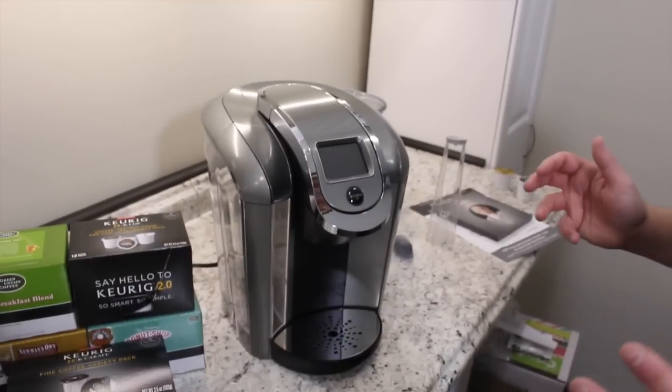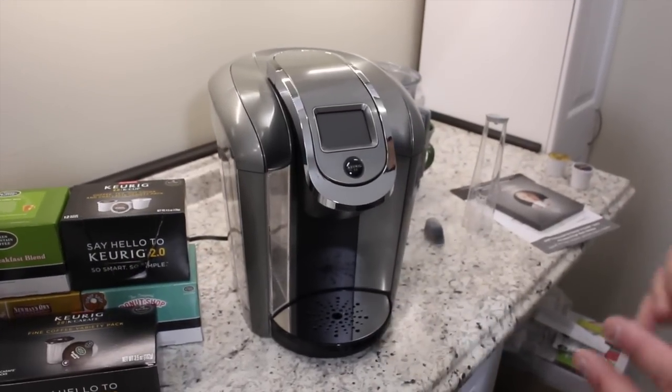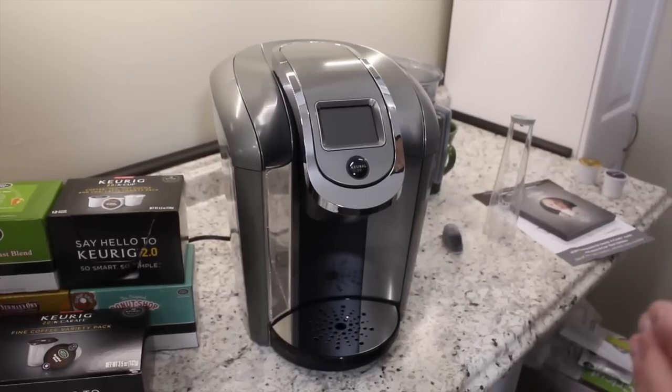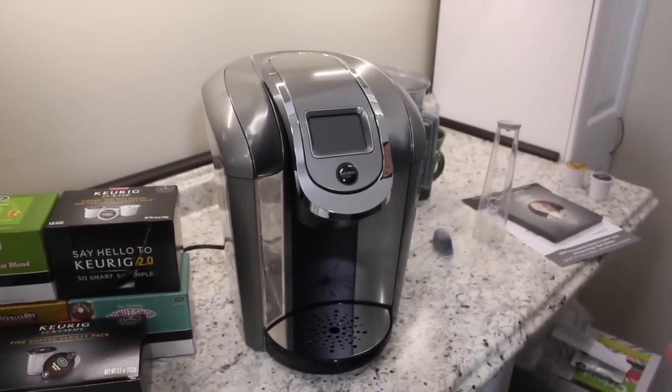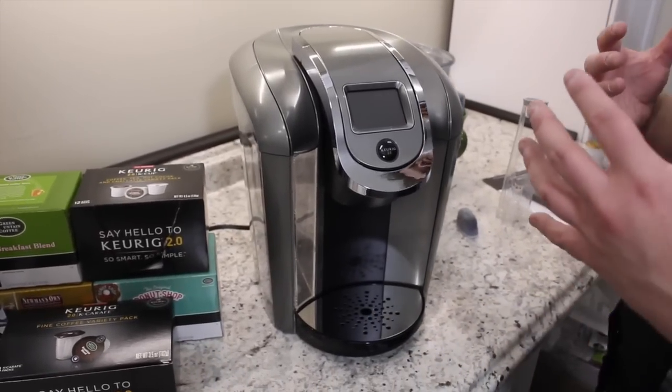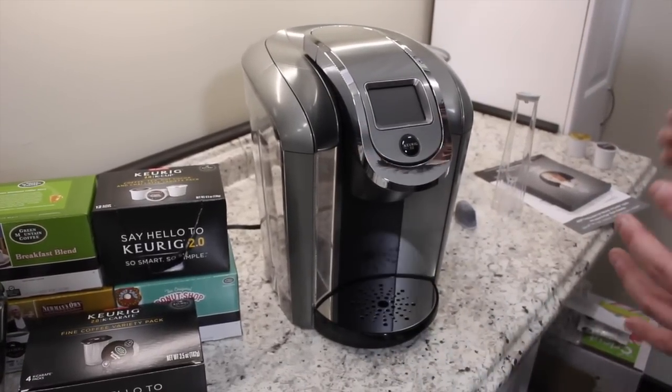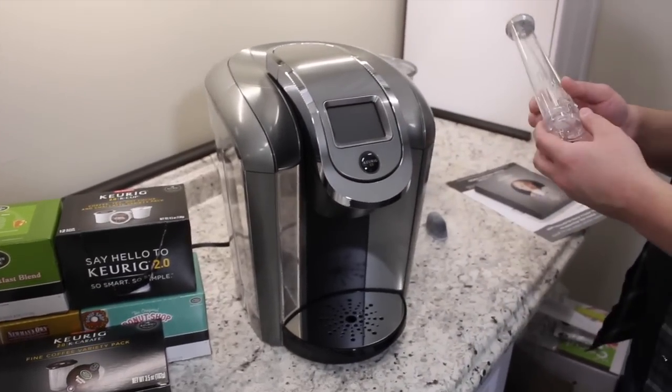We have the machine out of the box, and here it is. This machine is absolutely gorgeous. This is the model from Costco — the link below the video is the machine from Amazon. The machines are exactly the same; the only difference between the Costco and Amazon versions is the accessories that come with it. One of those accessories is the filter.